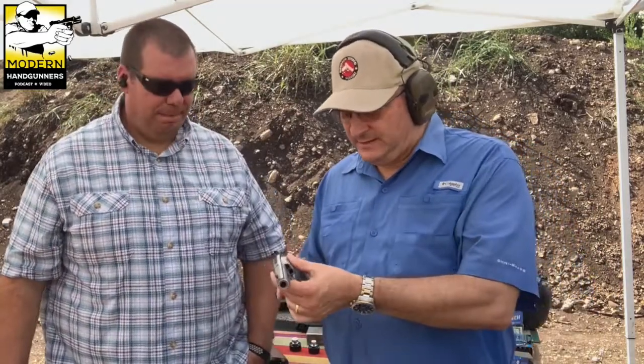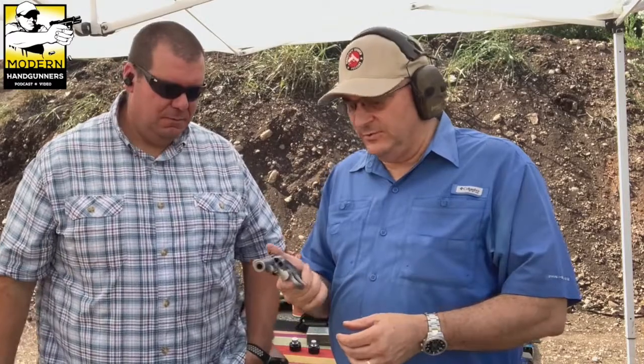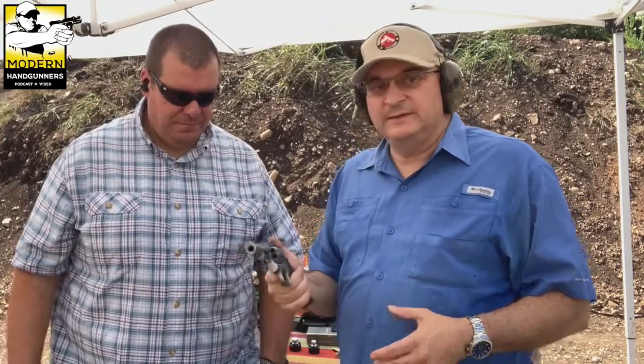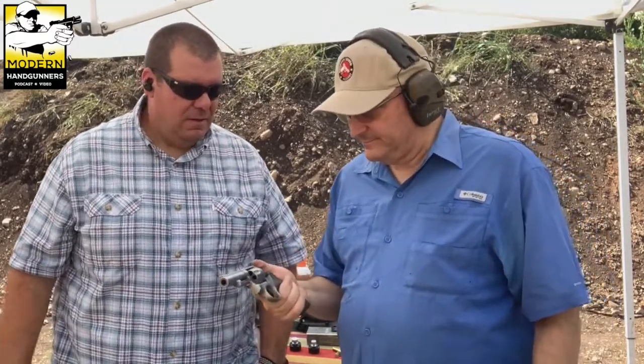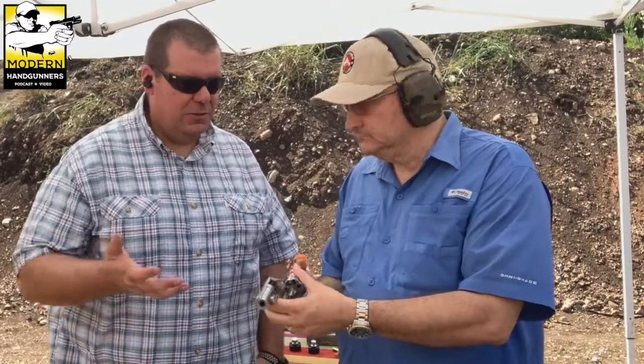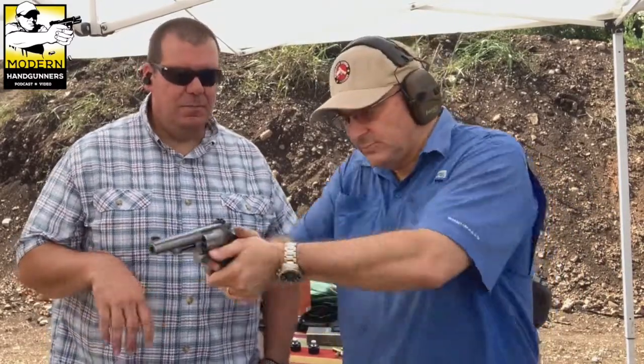Revolvers are kind of an underappreciated weapon. Six shots is probably going to get the job done, and if you're training with it, it's going to work for you. They're just so reliable. It's almost impossible to make them fail as a shooter — if they do fail, just pull the trigger again. That'll solve bad ammo problems and just about everything else.